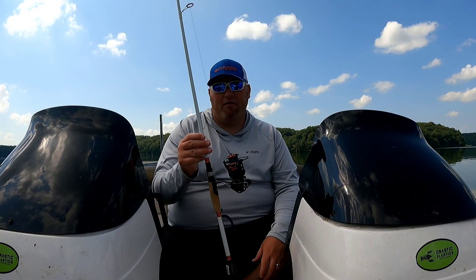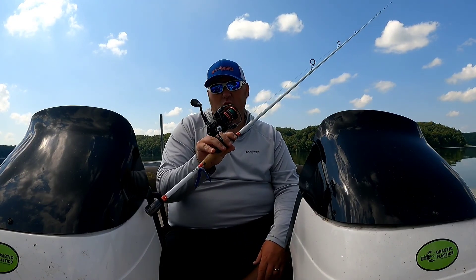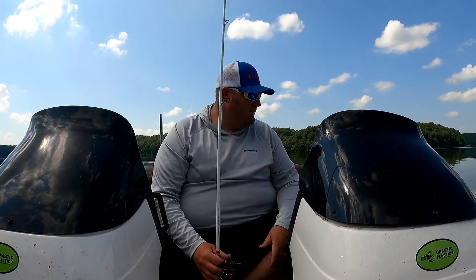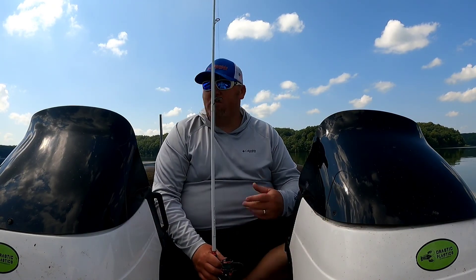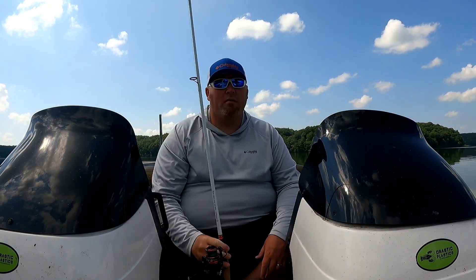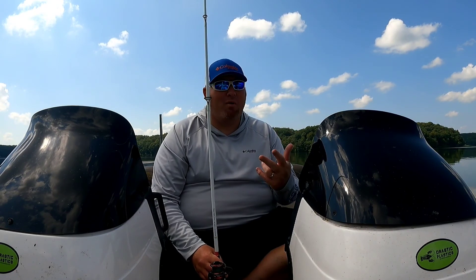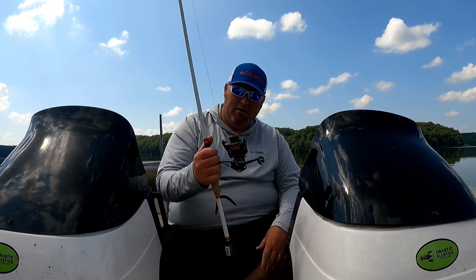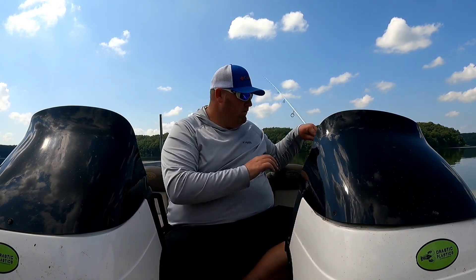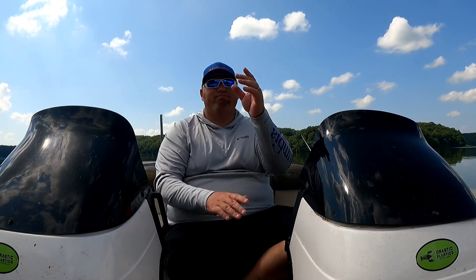Come cold water though, when I'm walleye fishing or perch fishing, you're going to see me use this a lot this winter — it's going to get some use. Let's get the power poles up and let's go beat some banks and see if we can catch some fish. I'm going to be starting with the wacky worm. You'll probably see a Ned rig come out, shaky worm, and possibly maybe a crankbait. We're going to do it all with this reel today and see how well we like it.